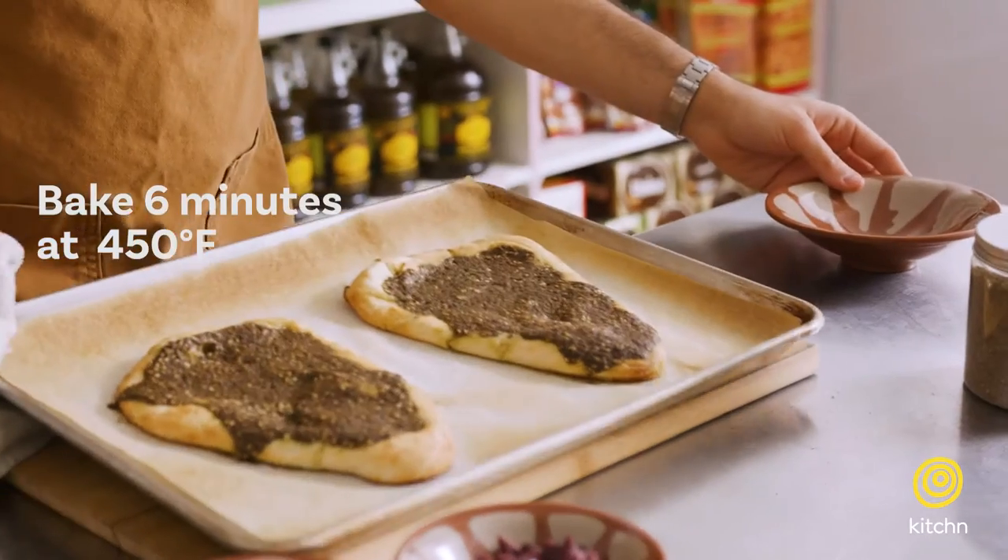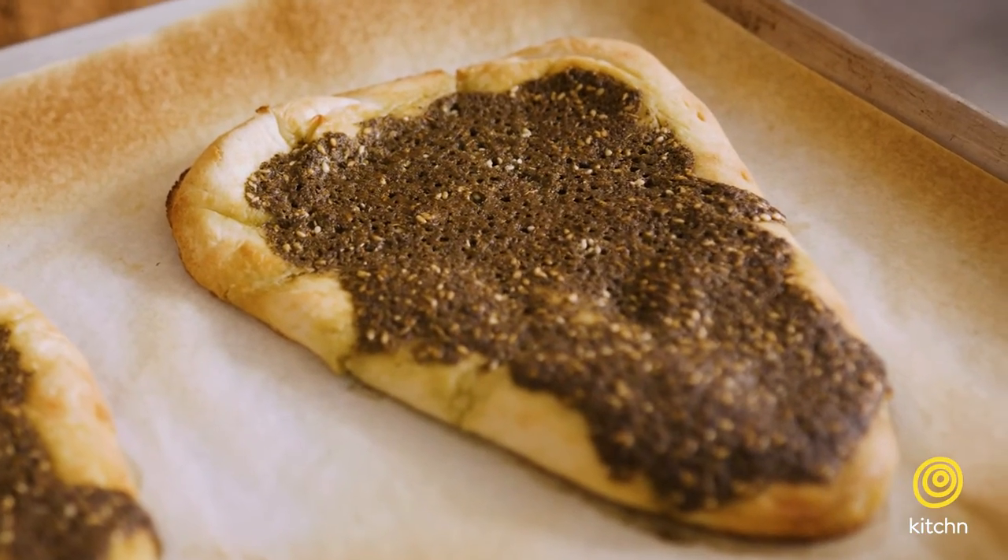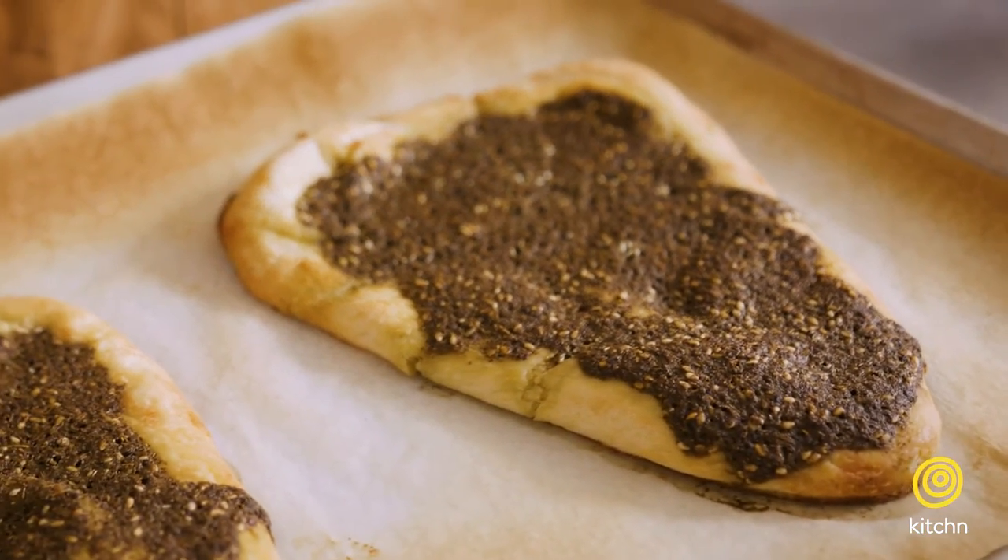I'm going to pop this in the oven for about six minutes at 400 degrees and then top it off with some veggies. I advise you at home, if you try this, to really taste the za'atar paste raw on its own and then taste it when it's cooked — you'll see the big difference between the two.